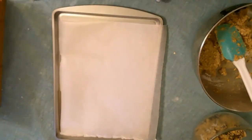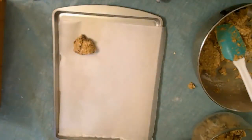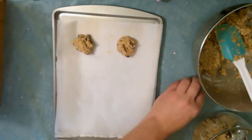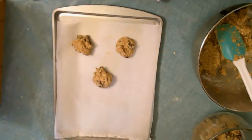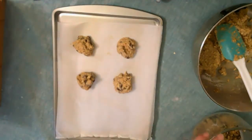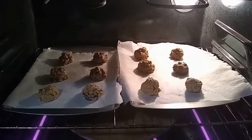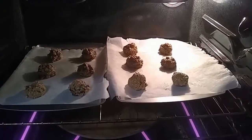Now we're going to scoop these out onto our baking tray. I'm going to keep them about two inches apart because they will spread. I just put the cookies into the oven. They will bake for about 8 to 10 minutes until they are nice and golden brown around the edges. See you when they're done.